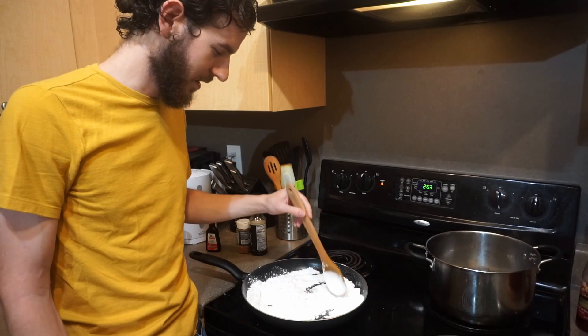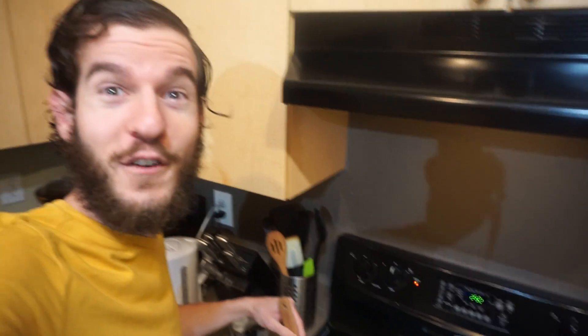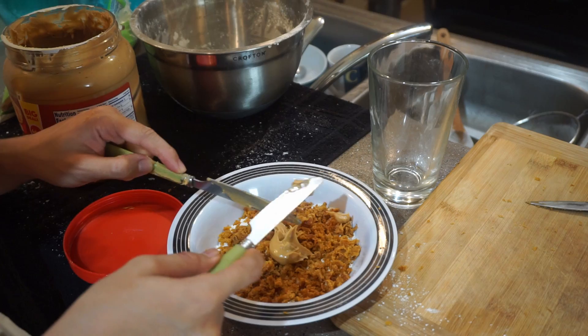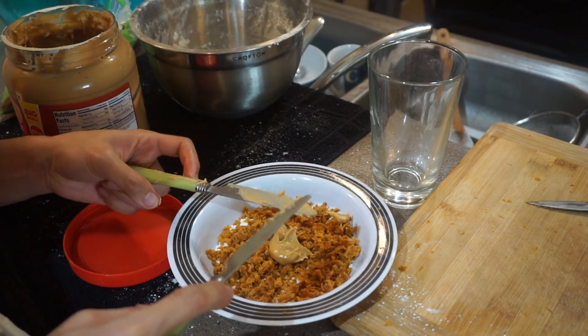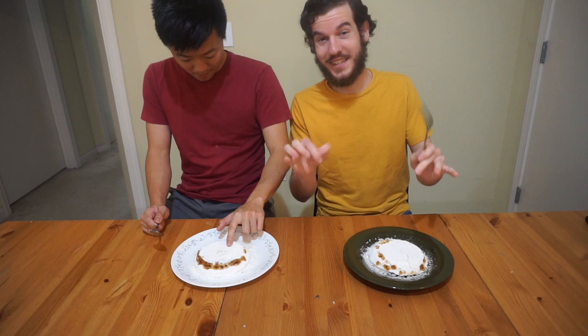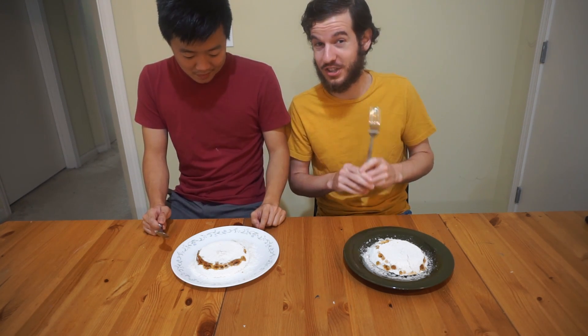Today we're making putu purin. It probably would have been smart to check the time. I love being stuck inside all the time — it reminds me of pool water. Got the peanut butter and sugar kind of situation. Today we're making putu purin, a steamed rice cake dessert from Malaysia.